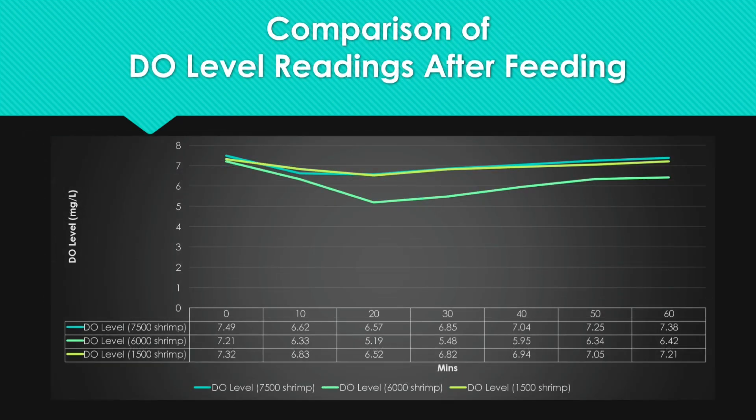Here is a flow chart that shows the difference in our DO reading before and after feeding. From the chart, the DO readings decrease and then increase again after one hour.